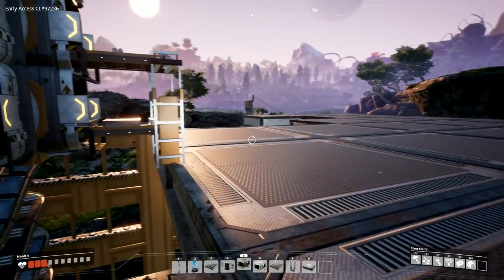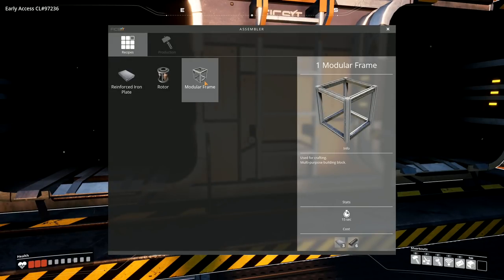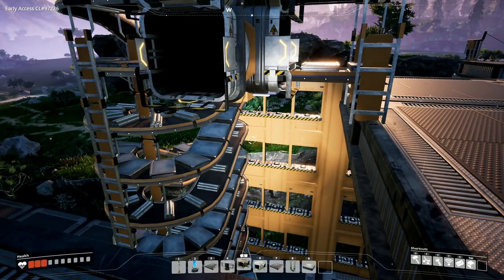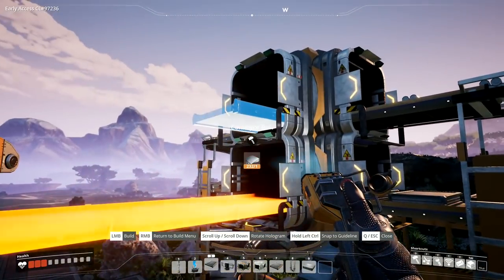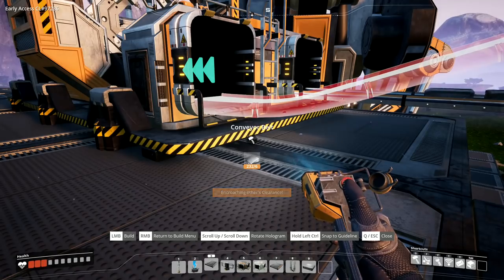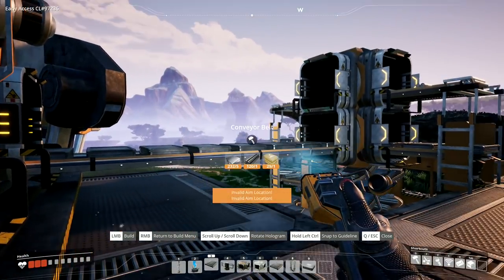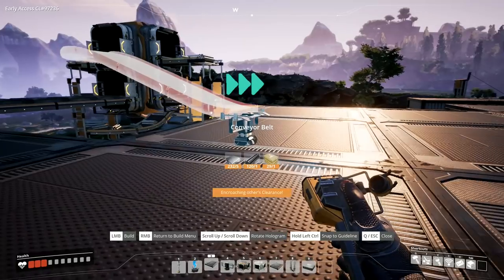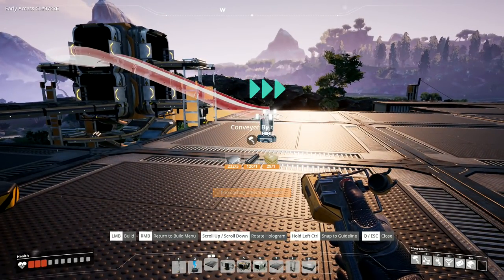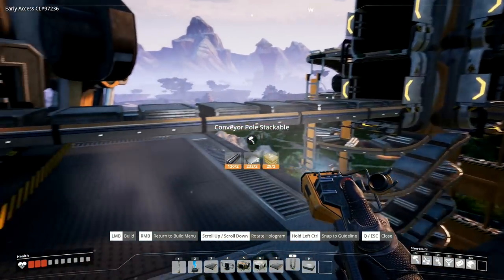Now I've got aerial suspended splitters up there. In here I want a modular frame - I need rods and plates, and I've got both of those coming up. I'll take a conveyor belt from number three and run it in there, then another conveyor belt and run it in there. Encroaching another's clearance - hmm, apparently it doesn't like having one on top the other there.